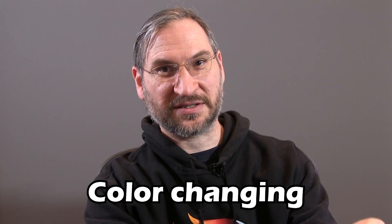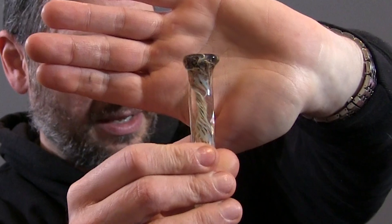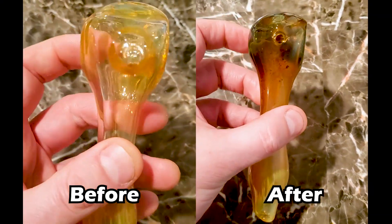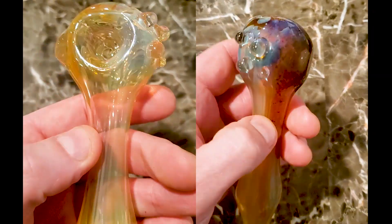Fume pipes are also known as color-changing pipes because the resin that you see in the top actually makes a nice backer as you use the pipe. It will continue to fill up the inside and it makes a beautiful backer. And that makes this fume pop more, and you see more of the details in the glass as you use it. So it actually changes and evolves over time as you use these pieces.